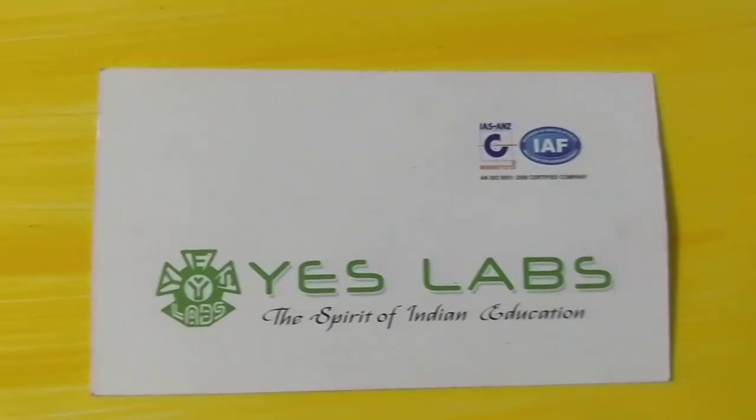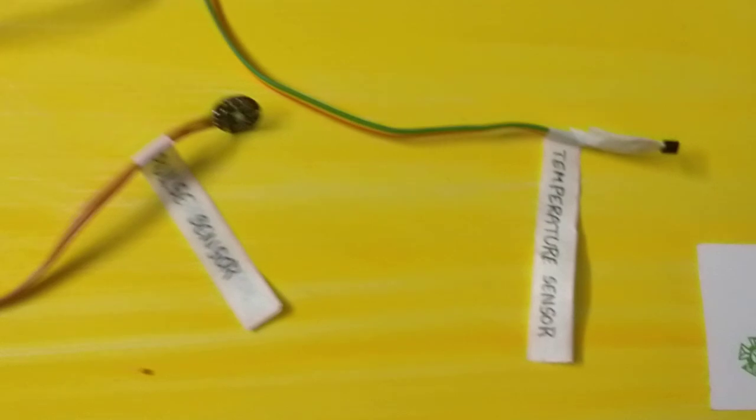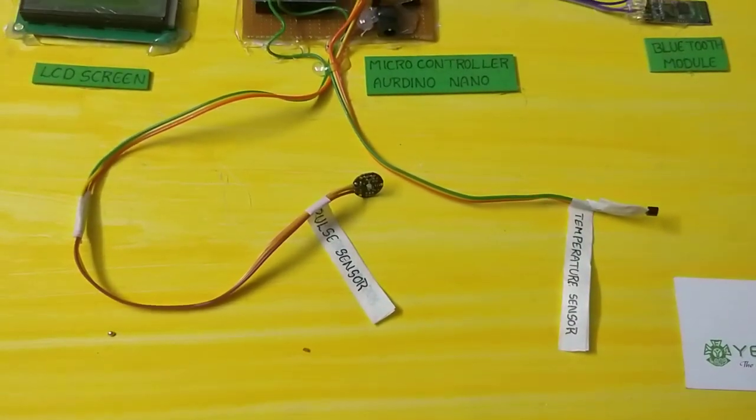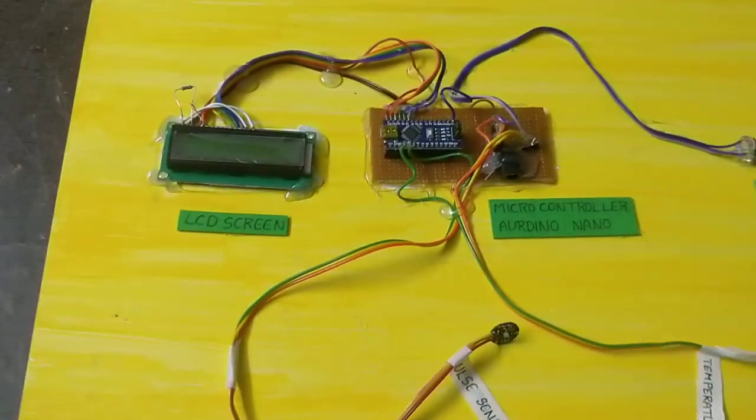Hi everyone, this is SLF Technologies Pvt Ltd. I am going to start a project: Heartbeat plus Body Temperature Monitoring System. I am going to start with the components.